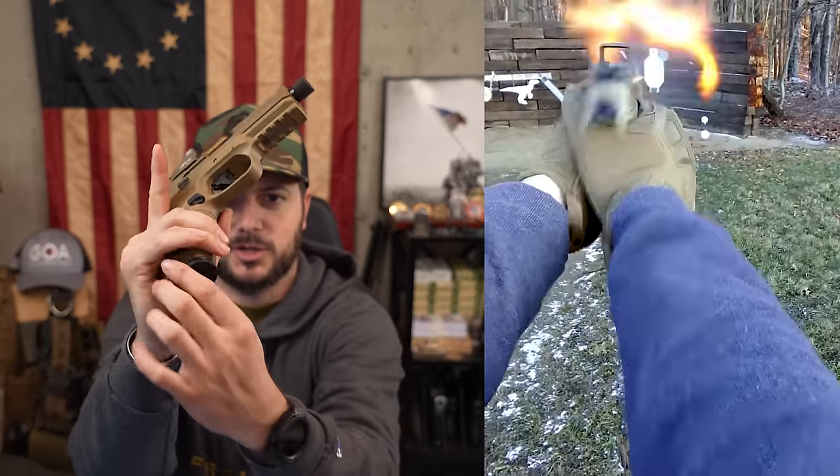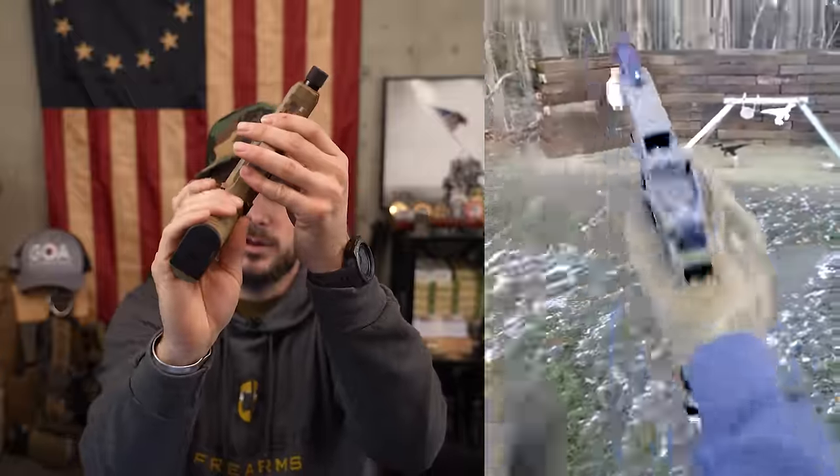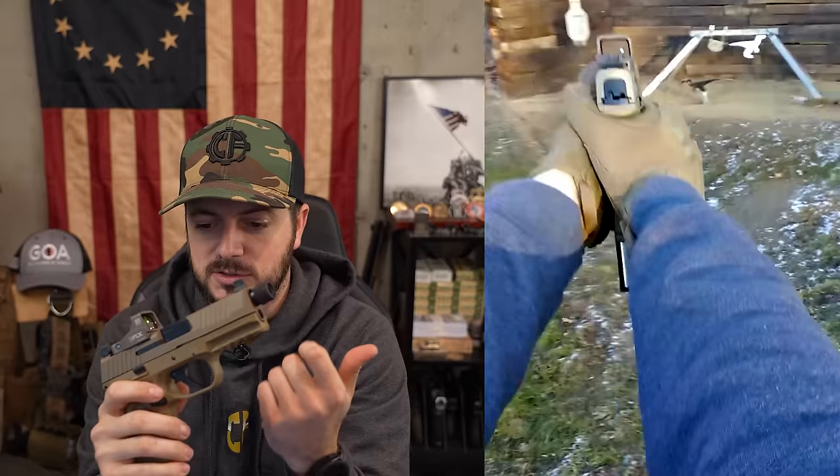Before we head to the range, let's talk about the features of the FN 510, like its completely ambidextrous controls. That includes the ambidextrous mag release, which I can operate with just my thumb — right here. On the right-hand side you don't have to swap any parts; it's ambidextrous as it is, which is nice. One thing I'll talk about on the range is how that might actually be a hindrance when doing reloads.